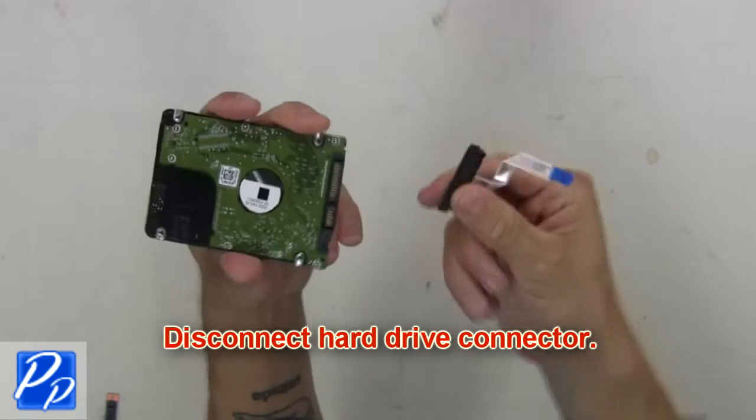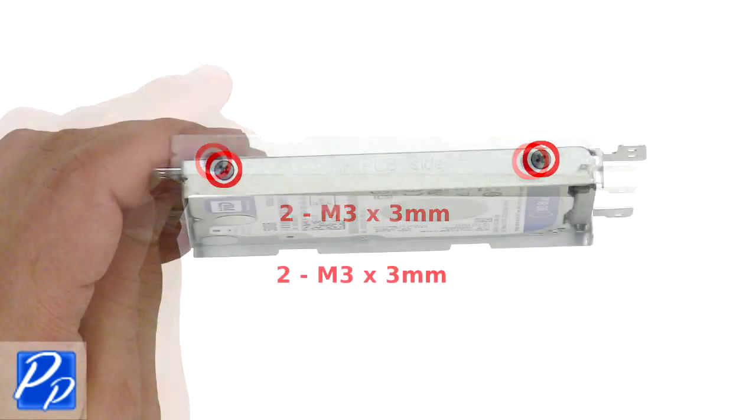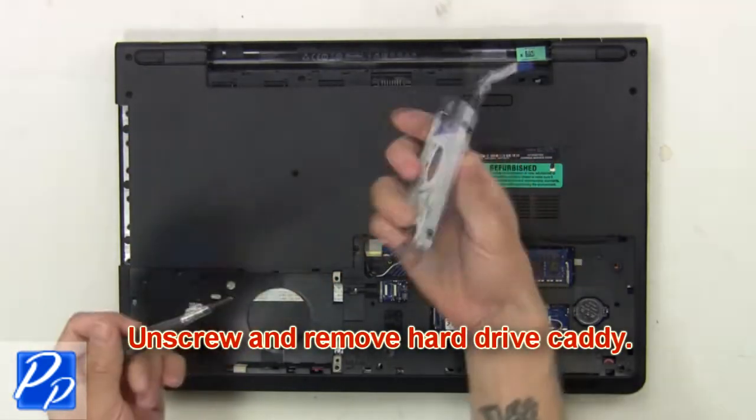Now disconnect the hard drive connector. Next, unscrew and remove the hard drive caddy.